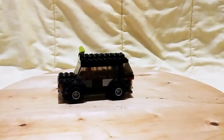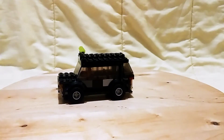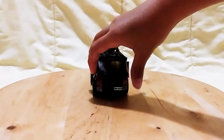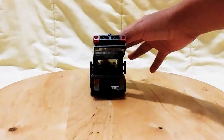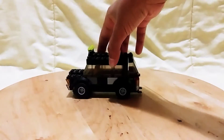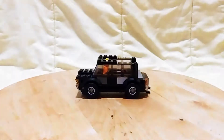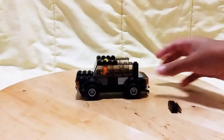It has off-road wheels in the back. You can open the trunk and fit stuff inside. To open up the roof, you can do it like that and look inside.